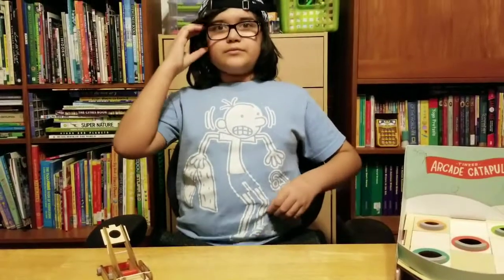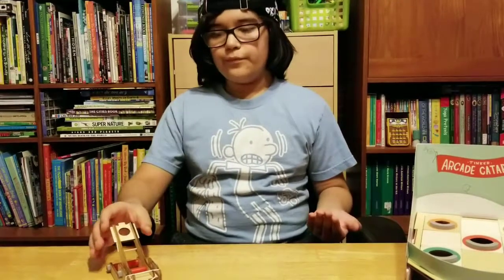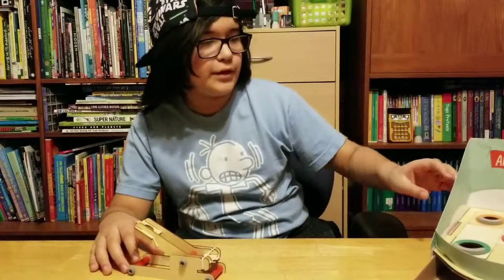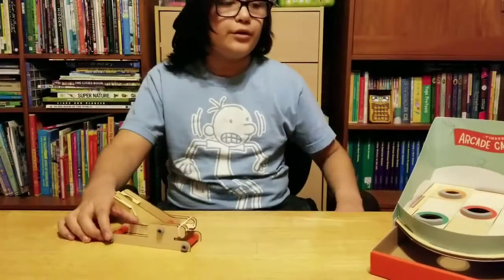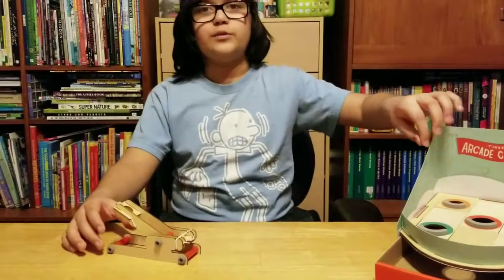What do you think of the quality? The quality? It's good quality for, like, wood boards and some cardboard. It's pretty good quality for some cardboard and stuff.